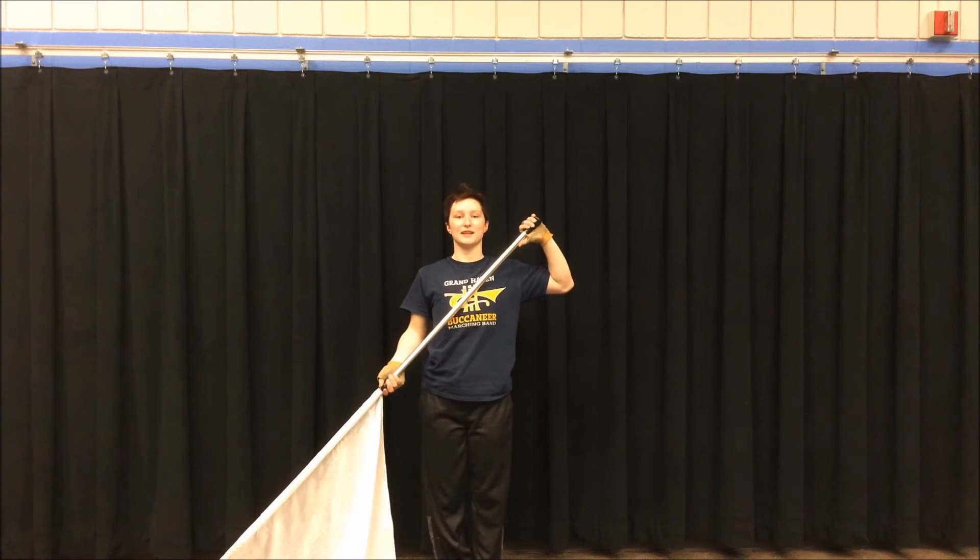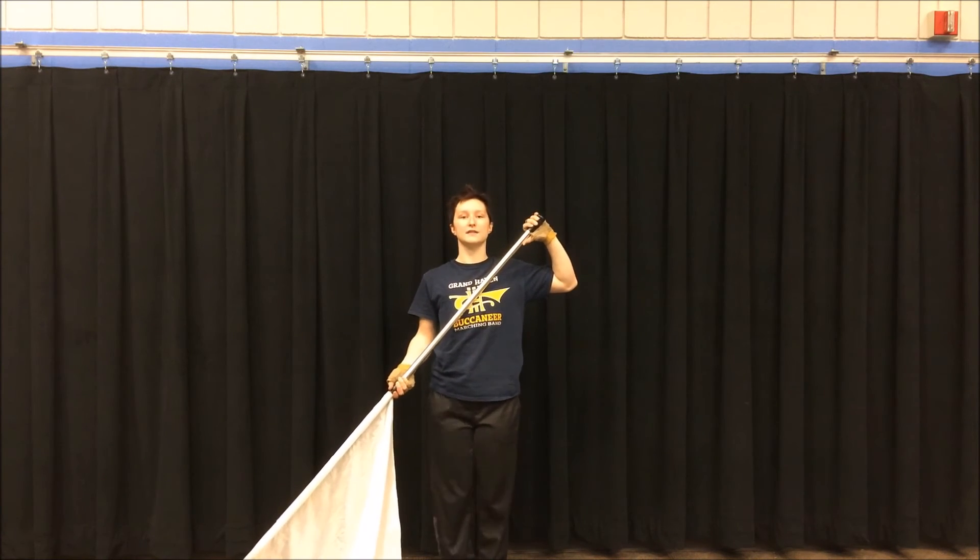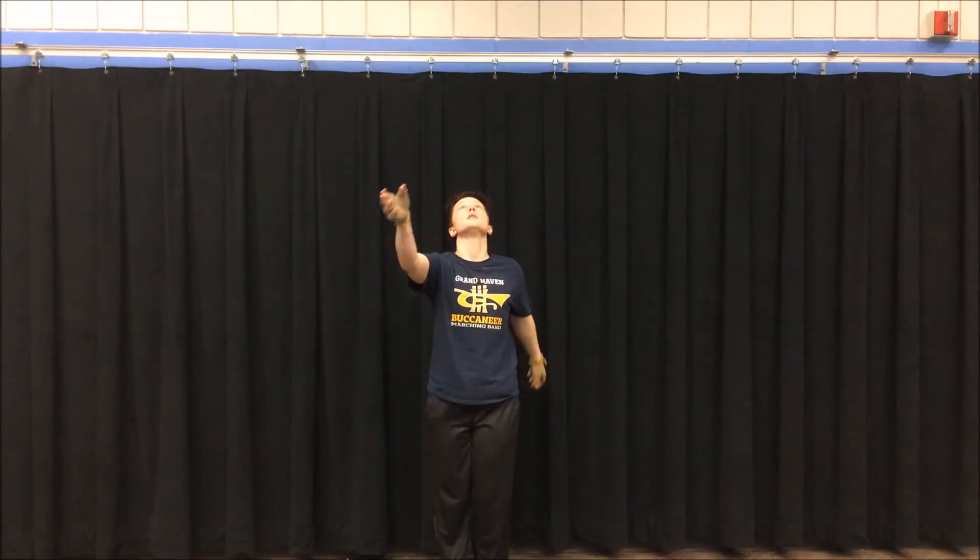Let's try this with some counting. Five, six, five, six, seven, eight — three, four, two, three, four.